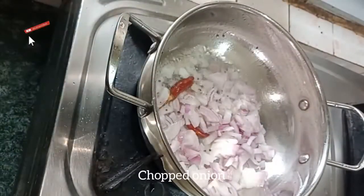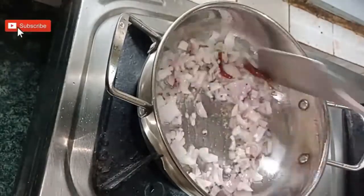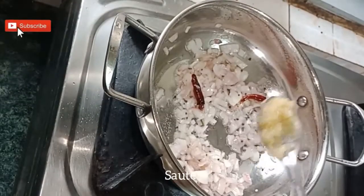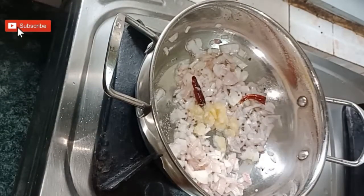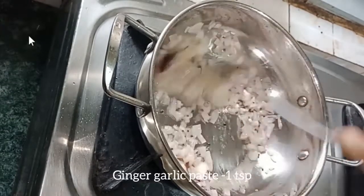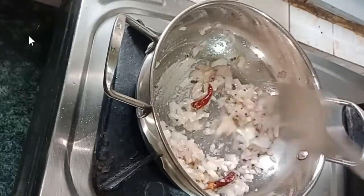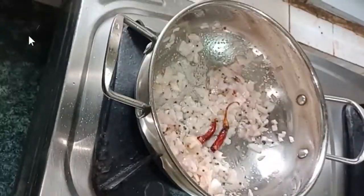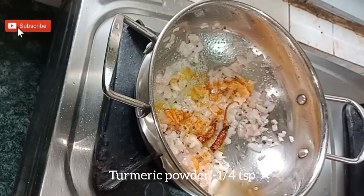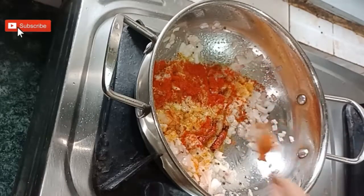Now add finely chopped onion — I have taken one onion. Sauté till the onion turns translucent. Now add ginger garlic paste, one teaspoon. Sauté it again. Now add one-fourth teaspoon of turmeric powder and one teaspoon of chili powder.